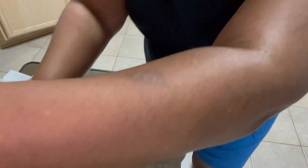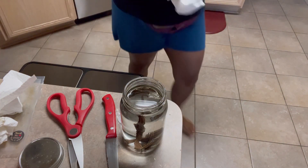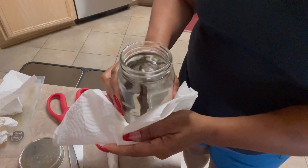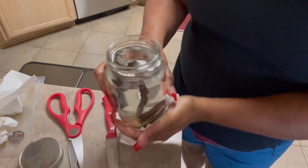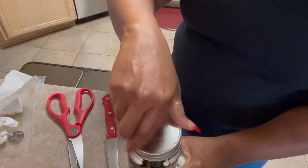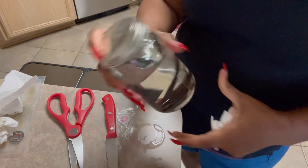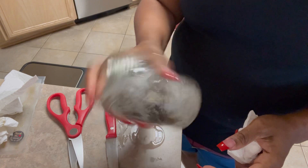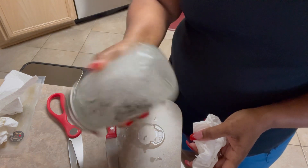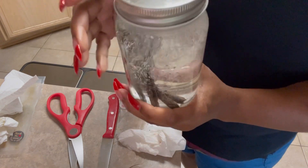So I'm going to take a napkin and wipe it off because I did get a little bit on the side of it. And I'm going to take my top, close it up, fingertip tight, and just shake it up just a little bit. And then I'm going to put it in the cabinet and let it do its work.